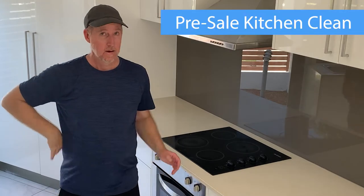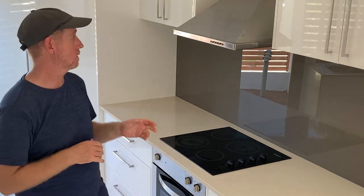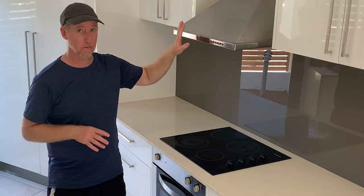G'day. I'm doing a pre-sale on this house. It's a pre-sale clean so we'll just make it look its absolute best so that when everybody comes through they like what they see. Some of the things to focus on in the pre-sale is making your stainless steel appliances really pop, make them stand out. I'll show you how to do that.